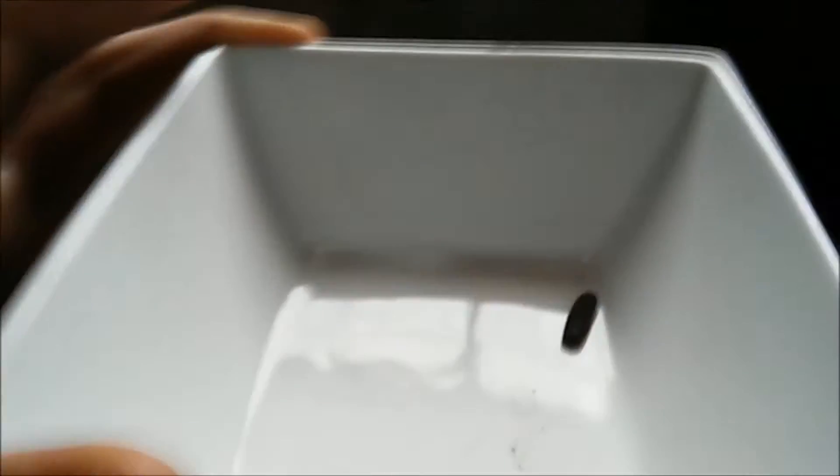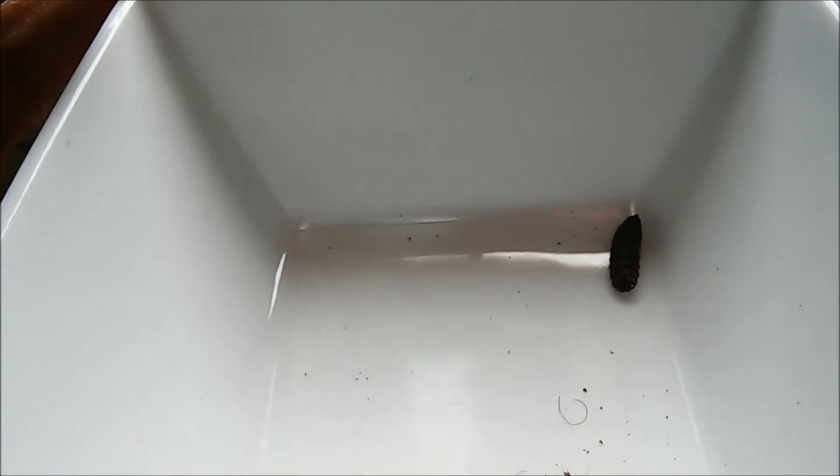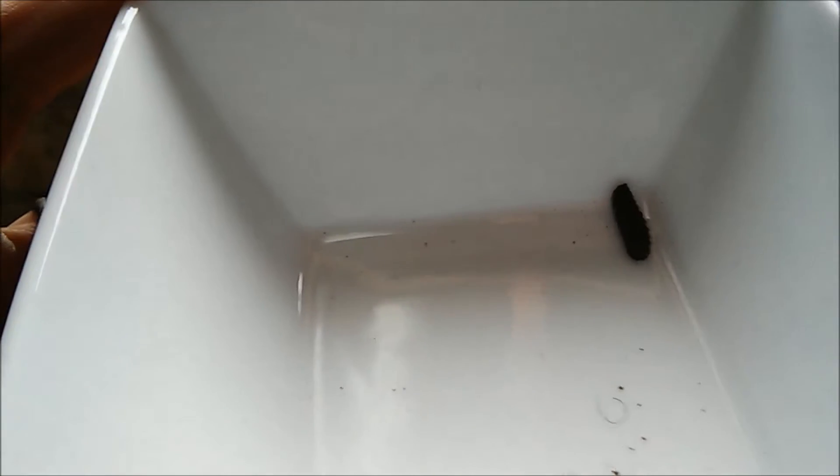Sometimes it takes a while, like a week or so. They're going to want someplace dry, so it's good to have a bowl full of sawdust or some coco coir, which we're going to do.